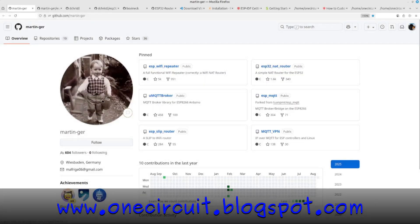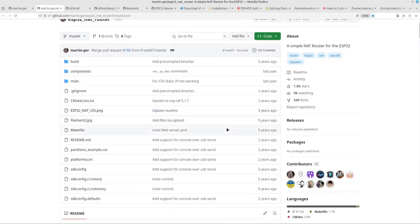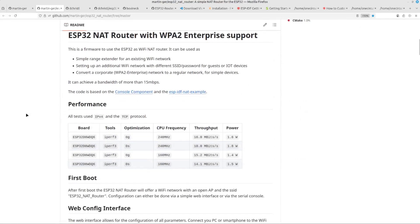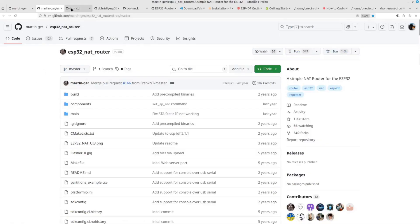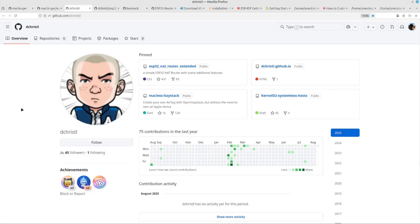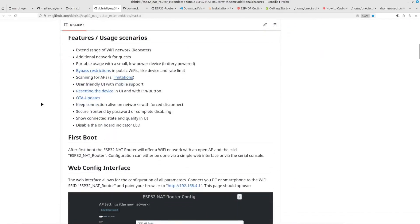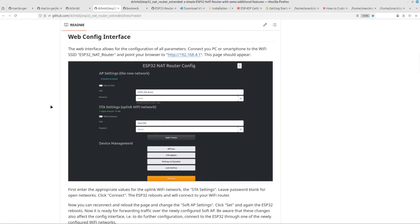The code journey starts with Martin — he's coded this ESP32 Wi-Fi extender, five years ago at least. It's great and I've used it before. But then I spotted an update from Danny here, dcrystal, who has written this ESP32 NAT router extended — pretty much the same code but with a bunch of added features. The interface is really pretty and you can do a lot through it, so I thought that's the one for me.